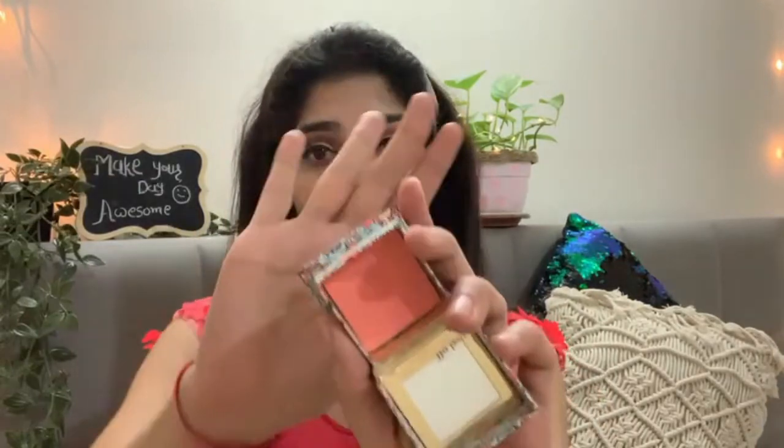I will use my highlighter palette and pick a beautiful pink shade and apply it on my waterline. Next, I have picked the Benefit blush. It's a peach color blush but it is very pigmented.